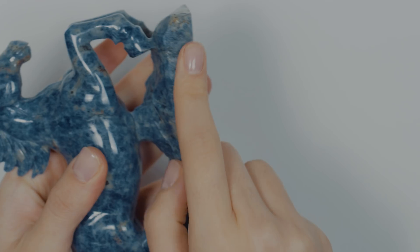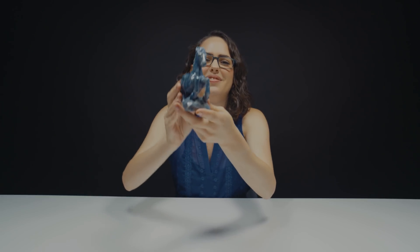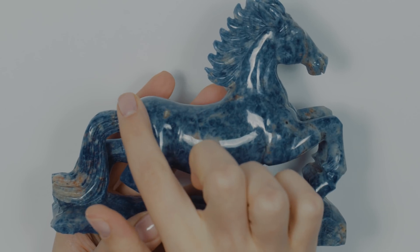Very smooth right here, kind of rough right here. That looks like that wasn't polished — I think this right here was polished. It looks so lifelike for being made out of stone. This is an opaque stone, which means you can't see through it.